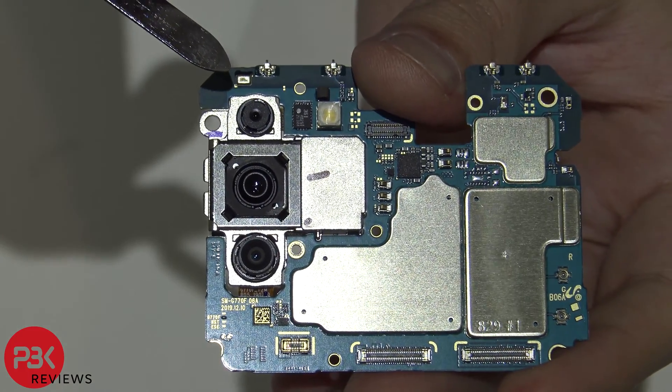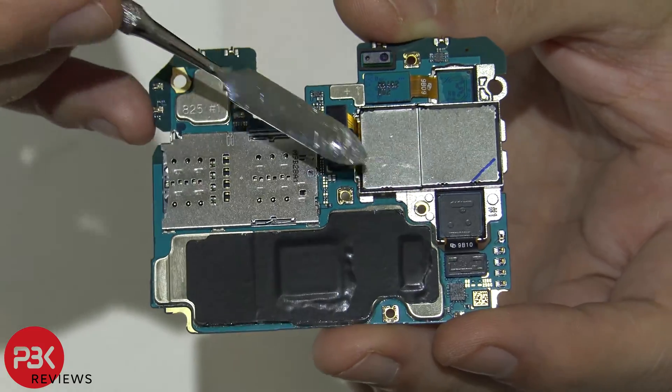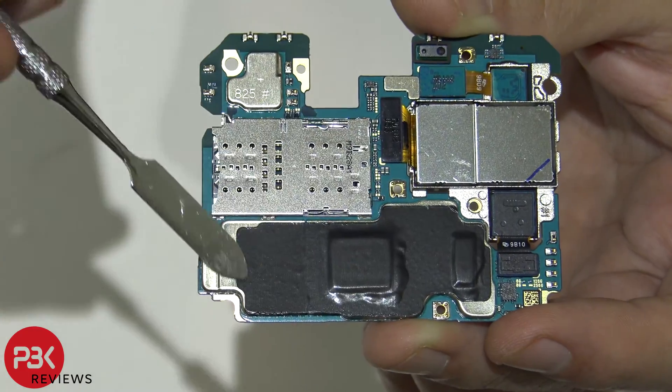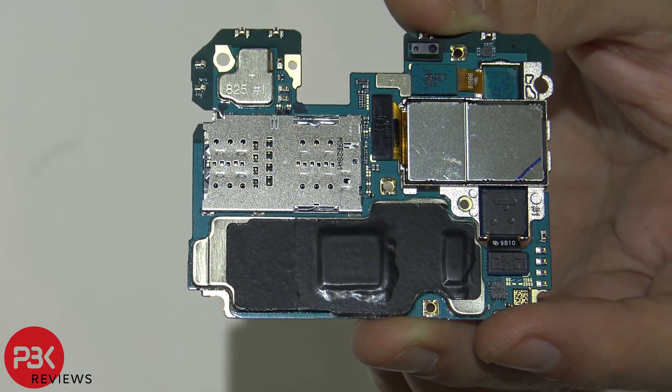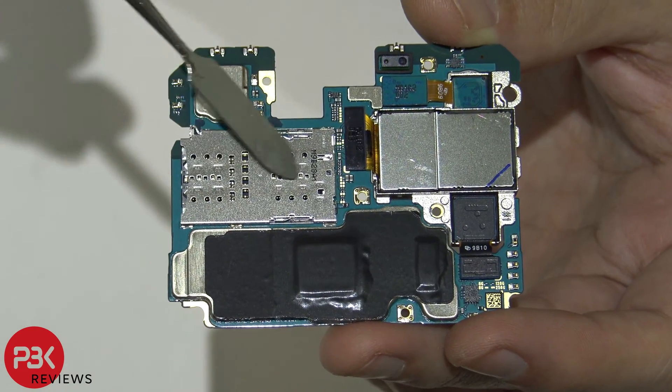You also have another microphone over here in the top corner. Here's the back side of the board — you have your cameras connected over here. You also have graphite film over here on the back of the processor, which helps transfer the heat from the processor to the copper vapor chamber. Your proximity sensor is located over here on the top, and your SIM reader is over here.